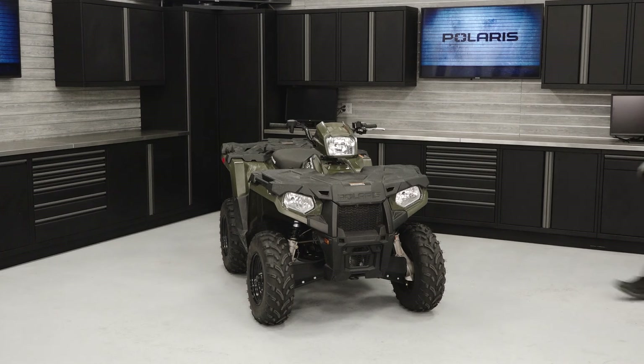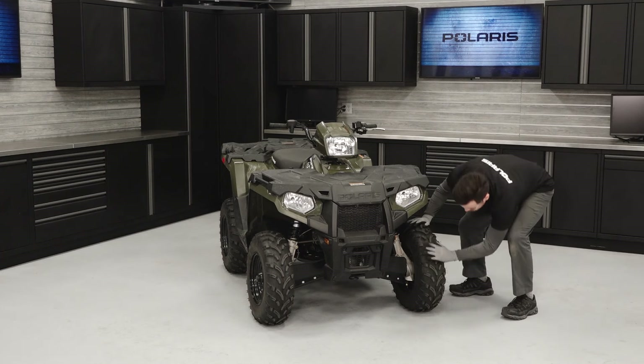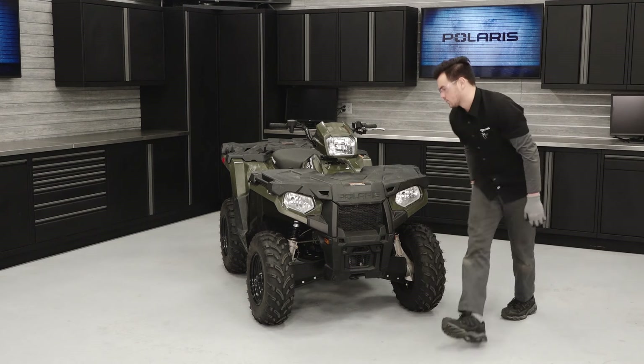To inspect the wheels and brake system and perform a tire rotation on your Sportsman 450, follow these steps.